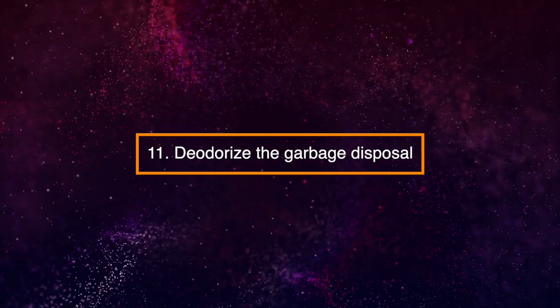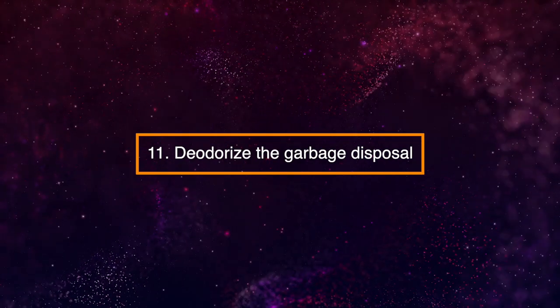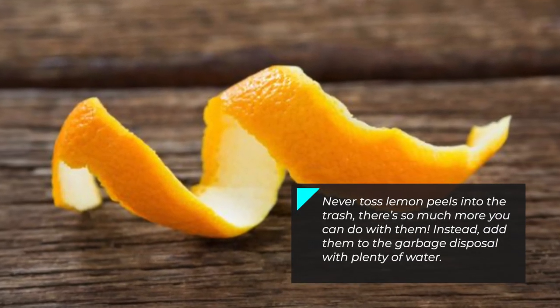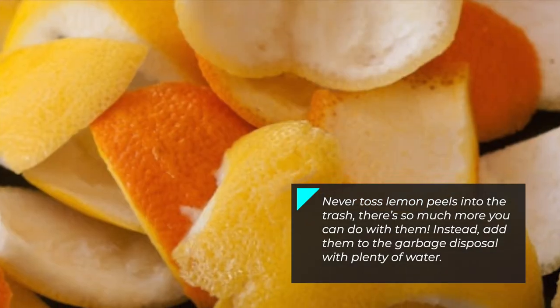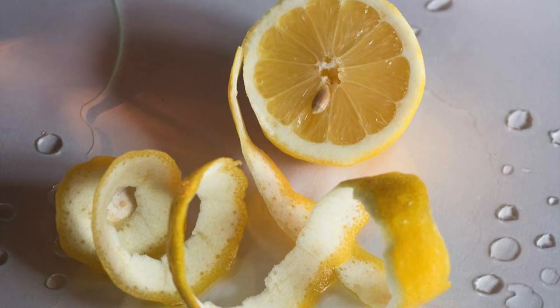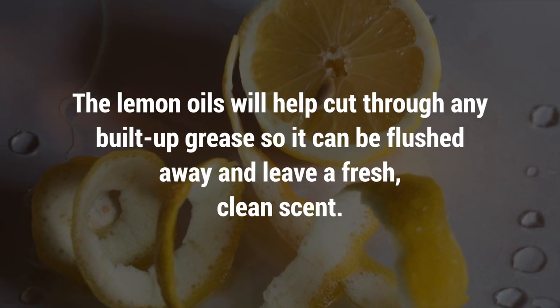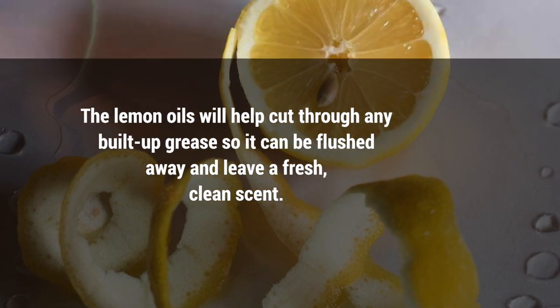11. Deodorize the Garbage Disposal. Never toss lemon peels into the trash — there's so much more you can do with them. Instead, add them to the garbage disposal with plenty of water. The lemon oils will help cut through any built-up grease so it can be flushed away and leave a fresh, clean scent.